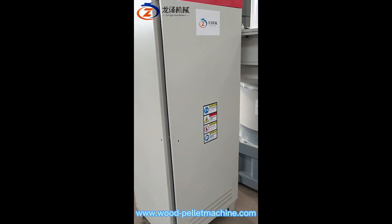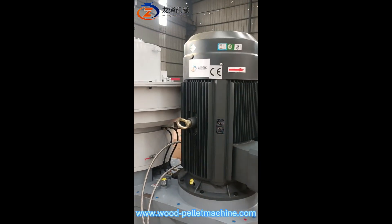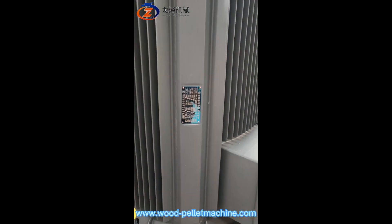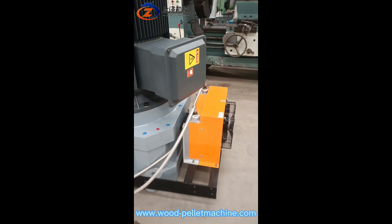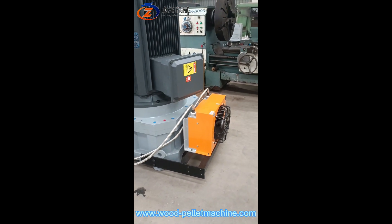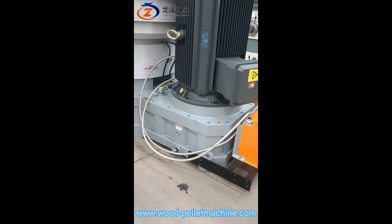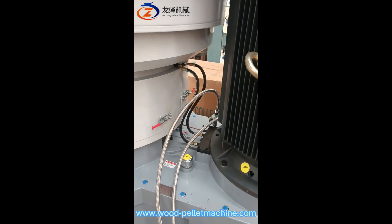And from the back side of the electric control panel, you can see the CE certified electric motor. And this one comes with an automatic air cooling system for the gear reducer and main shaft bearings. You can see these pipes.